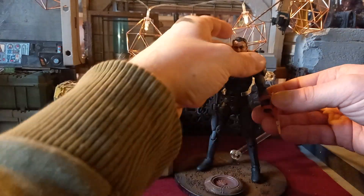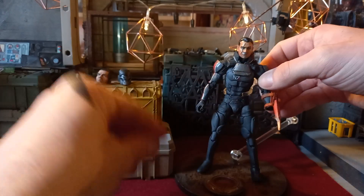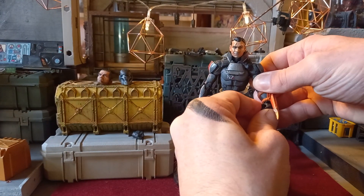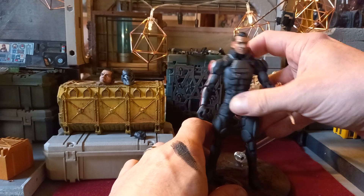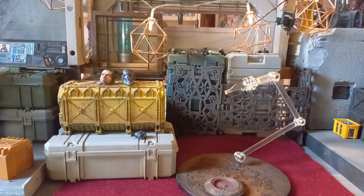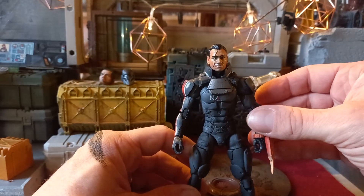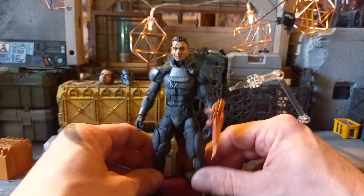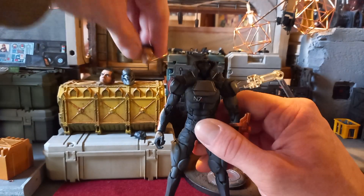With the sponge in there as well it's snug, so that's the omni blade. It's never easy doing this on camera — it's very cold today, it's snowing outside, which always makes plastic a little bit harder to deal with. But there you go — there's your Shepherd figure. This is the avatar head, and you can put the helmeted head on as well.